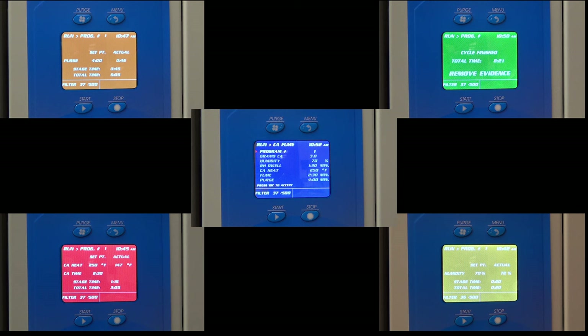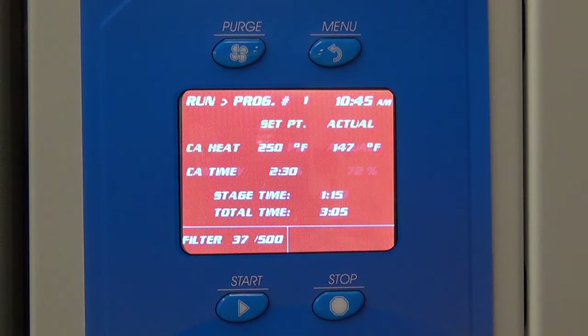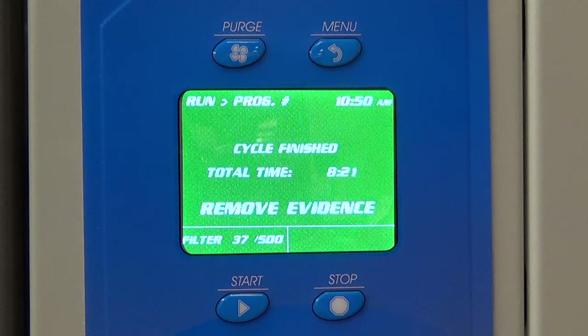The display is color-coordinated for at-a-glance indication of each stage of the fuming cycle. Yellow is the humidity stage. Red is the fuming stage. Orange is the purge stage. Green screen indicates completion.